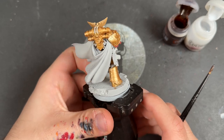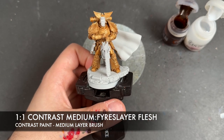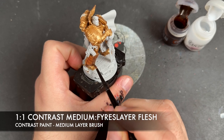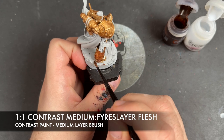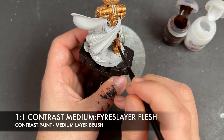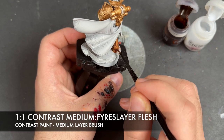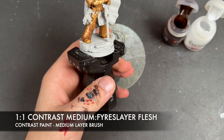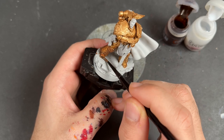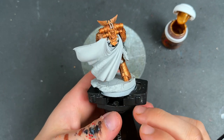With that Retributor Armor applied to all of the armor, what we're going to do now is take a roughly one-to-one mix of Contrast Medium and Fire Slayer Flesh. This is my favorite gold recipe, and we're going to be applying this all over all of the gold.